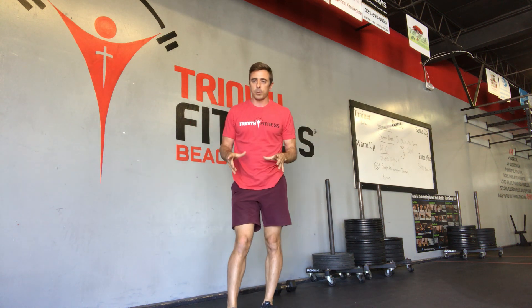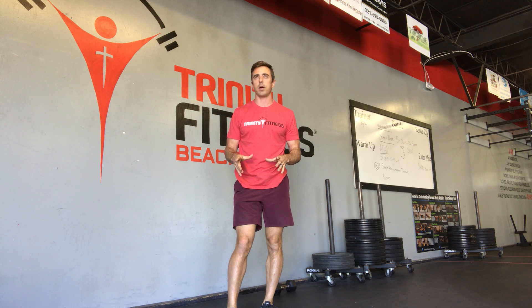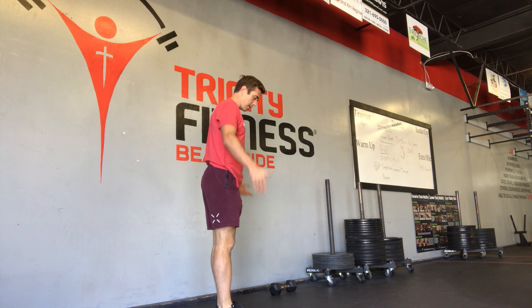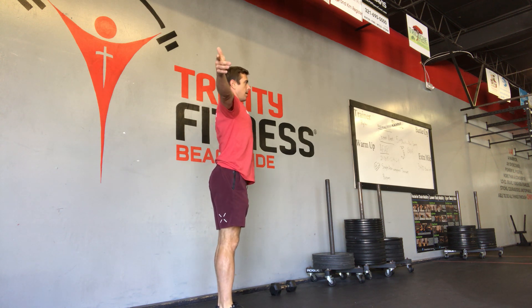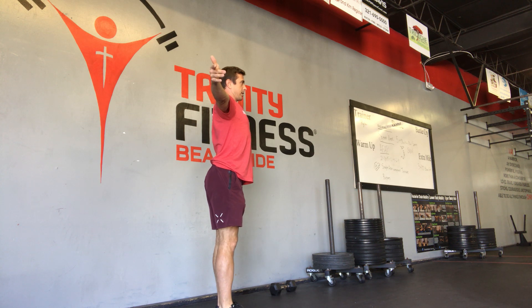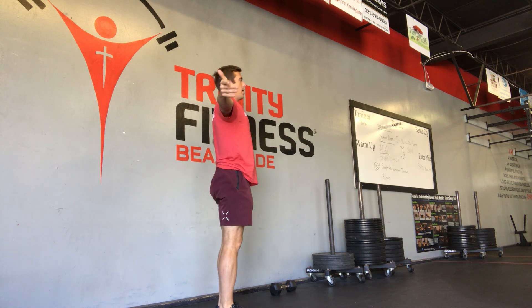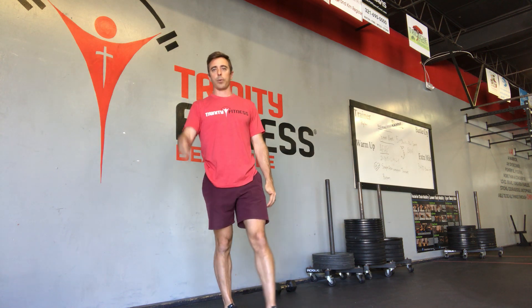If you finish all your reps before the 20-minute time cap, you've got back extensions. Your feet will be at hip width, your hands will be straight out. Big Superman chest, chin is tucked, and you're going to bend at the hips — fold to a 90-degree angle and stand all the way up with the hips open.